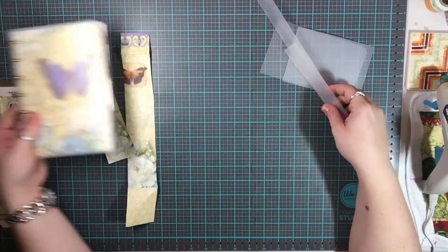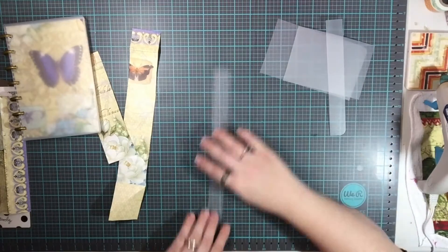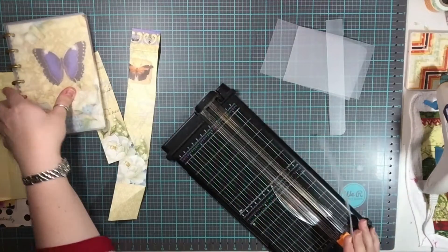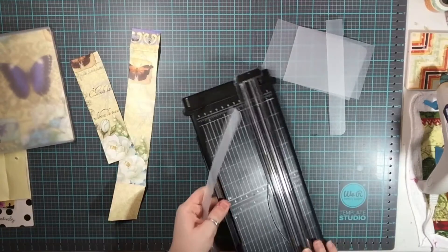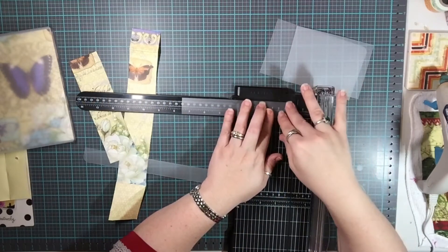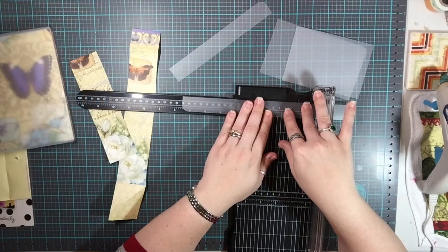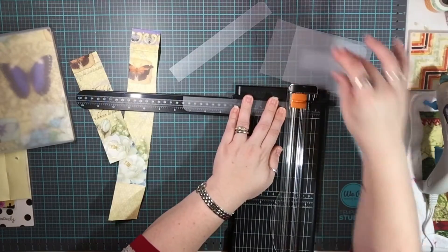I'm going to set this aside for a minute and take these smaller pieces here. The first thing I'm going to do is measure 19 centimeters, because that's how tall it is — well, that's how tall it is including my cover. I may not use all of it, but I'm going to go ahead and measure that out just to see what I have to work with. This is right at 19 centimeters, and this is going to be pretty long.